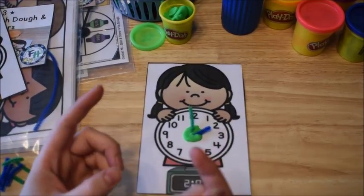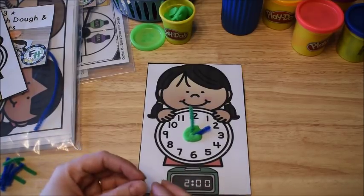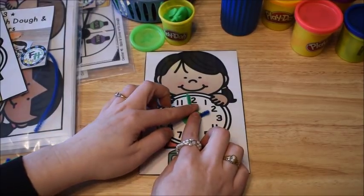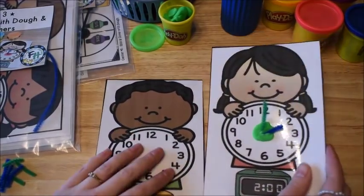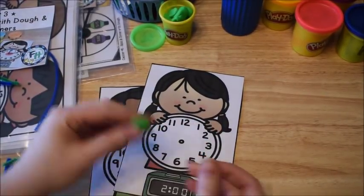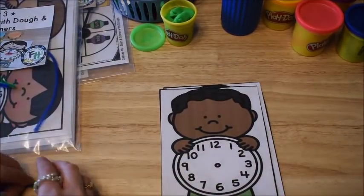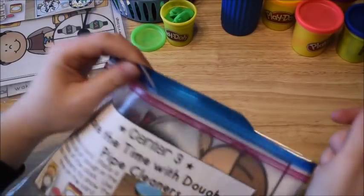I like this activity because it uses their fine motor skills with their fingers. It's hands on and they enjoy it because it's fun, but they're also practicing telling time. So that card is done and then I can go on to my next card. Once we've done a bunch of the different cards, we take them out and clean up and put it away. Since I have these laminated, the dough should just come right off and shouldn't leave any marks. This is my favorite activity because I love the hands on approach.